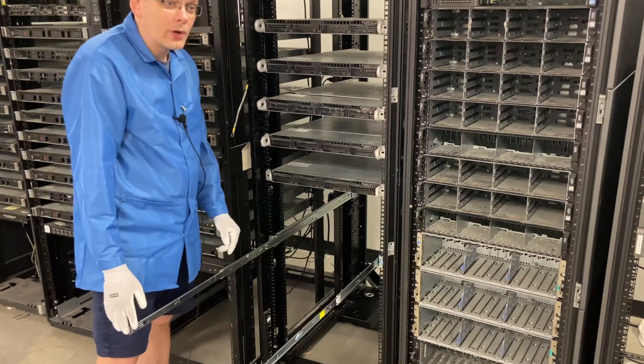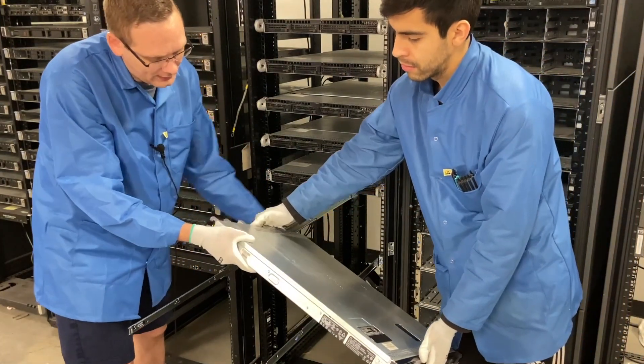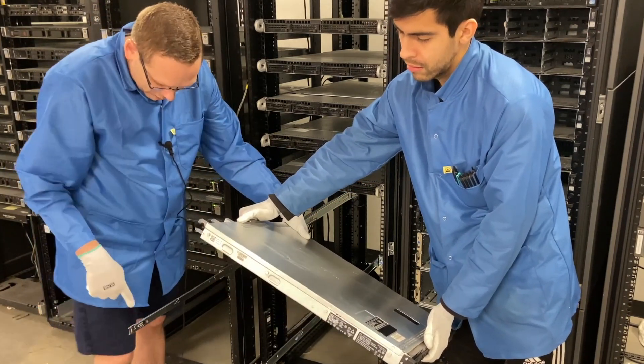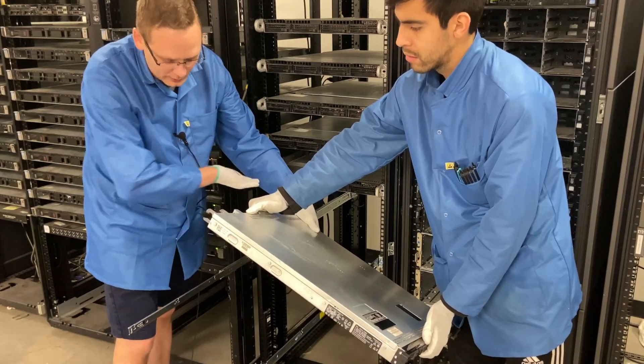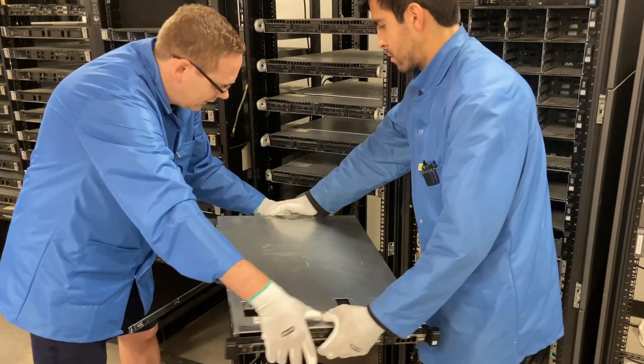So if you look at the server here, on the side there are these rivets. There are four of them, and there are carved-out notches here. We're going to want to go four back — put the last one in and then kind of hinge it down almost and lock it into place. Let's go ahead and do this together, Angel.